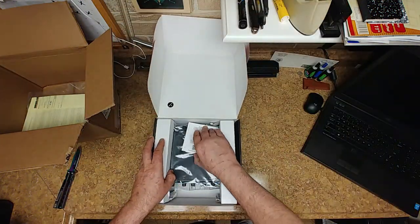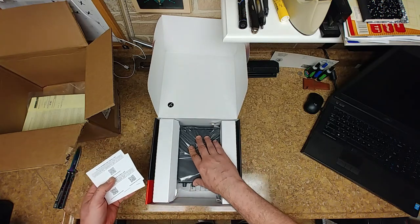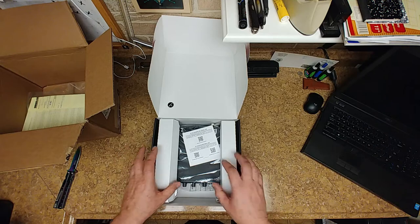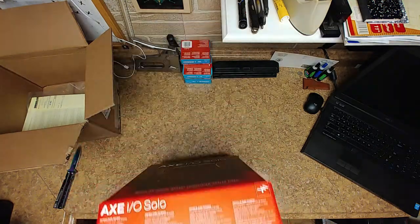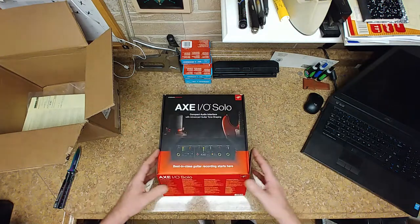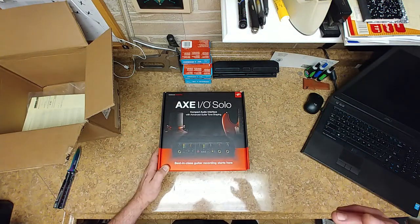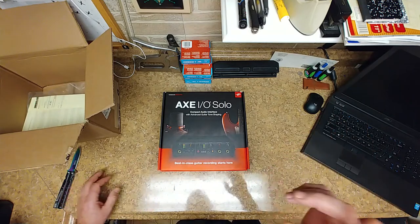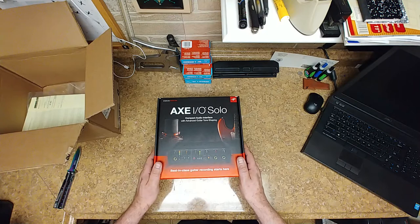Here we go — the unit is kind of small, I thought it would be a lot bigger, but it's going to fit perfectly where I need it. One of these will be going in here in the workshop on my laptop, and the other one will be going on the other laptop in the other room — the playing area, or whatever you want to call it.